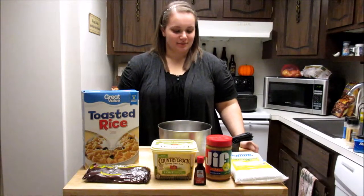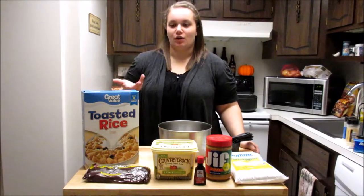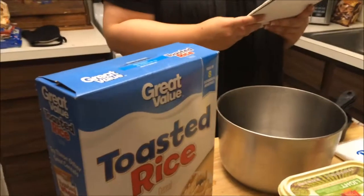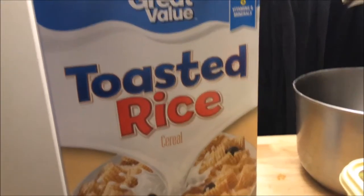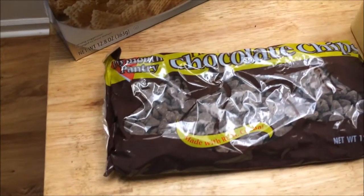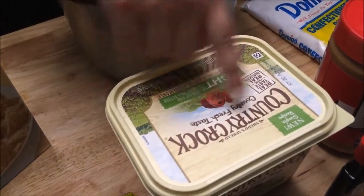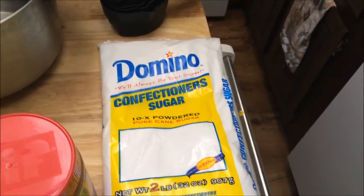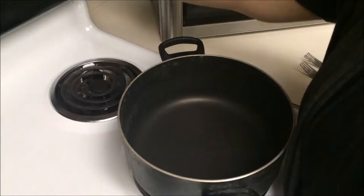Today I'm going to be making a puppy chow with a fall twist on it. What you'll need for this recipe is nine cups of Chex, one cup of chocolate chips, a half cup of smooth peanut butter, a quarter cup of butter, one and a half teaspoons of vanilla extract, and one and a half cups of powdered sugar.